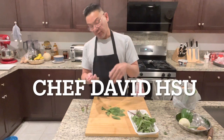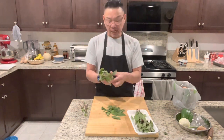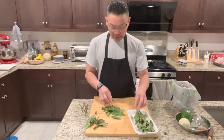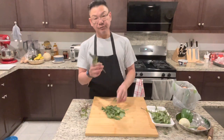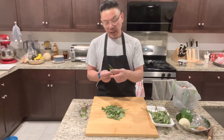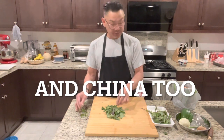On Facebook, look for Chef David Su Hsu. A lot of times I don't post on YouTube, but I do quick videos and fast recipes on my Facebook page. Basil is a very unique vegetable — it has a very good smell. Vietnamese, Taiwanese, Thai, and a lot of Southeast Asian countries eat a lot of basil.